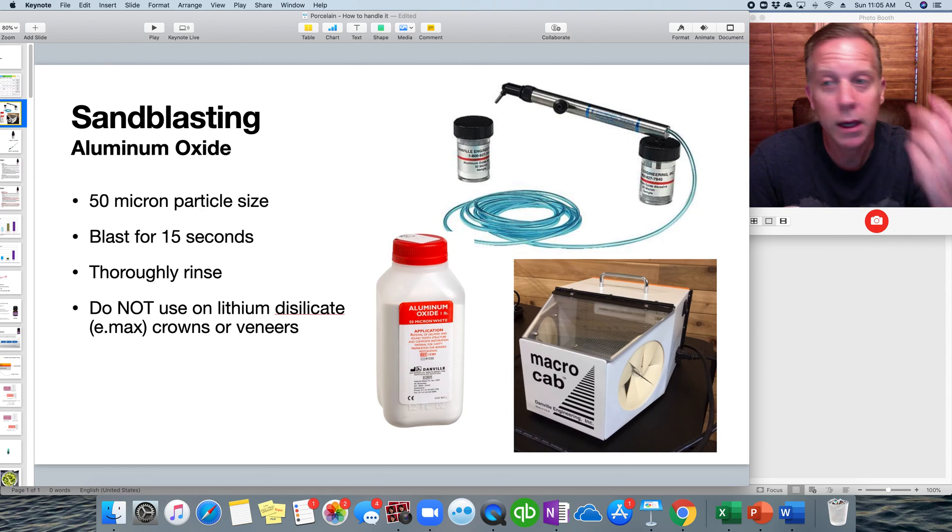Starting with sandblasting: the medium we use is aluminum oxide, which comes in 27 to 50 micron sizes. 50 micron seems to work just fine and is the most popular. We blast the internal of a restoration for 15 seconds with the Danville Engineering sandblaster — pretty much everyone has this in their office. The micro-cab setup shown keeps the sand from making a mess. After sandblasting for 15 seconds, thoroughly rinse — either in an ultrasonic bath or with air-water spray — making sure to get all granules out before continuing.